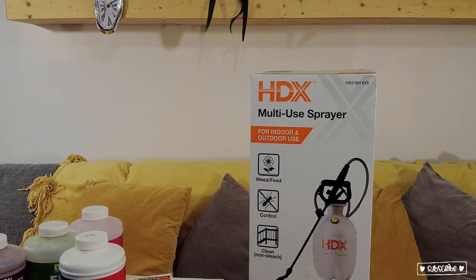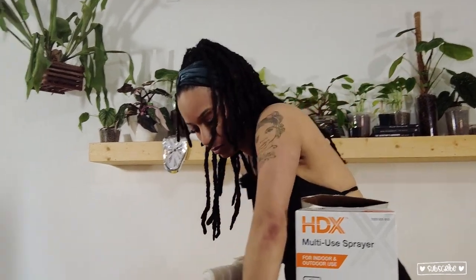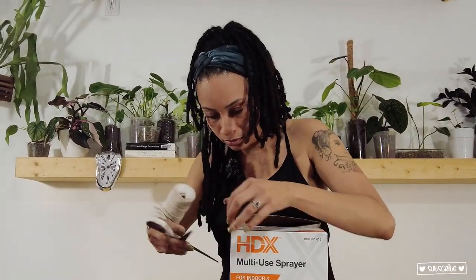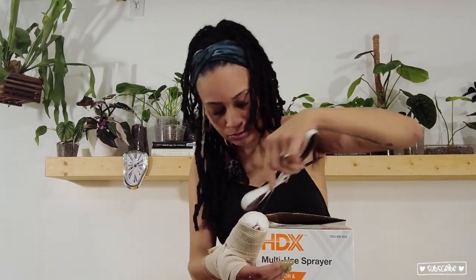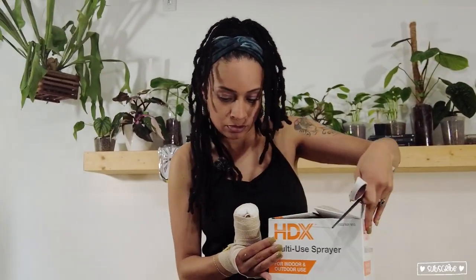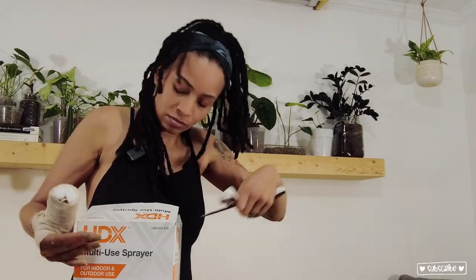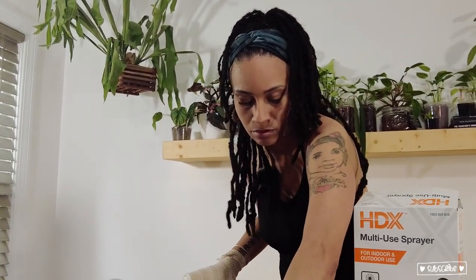The sprayer I am using today is HDX. This particular sprayer ran me a little under $12 on Home Depot's website — they have it listed for $11.97. They have some kind of subscribe and save, so it would be $11.37 if you subscribe, but I don't know why you would need so many sprayers.